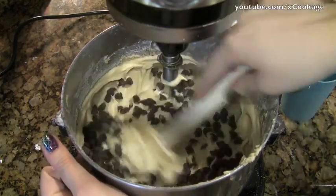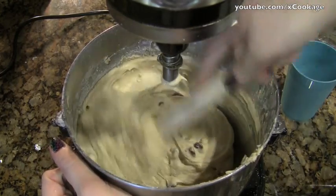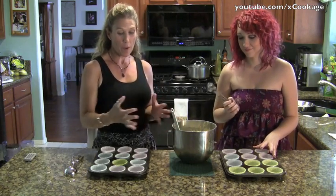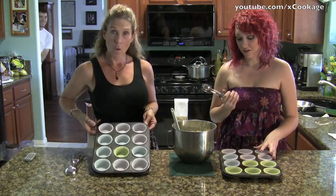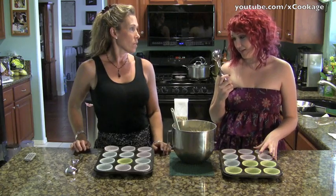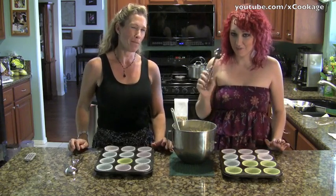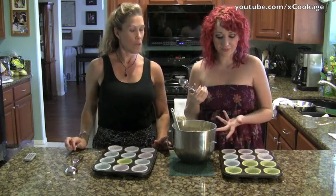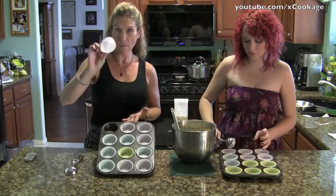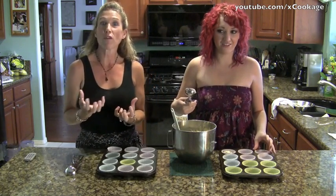Folding them in basically means doing it with a spatula, because if you did it with the beaters they'd get stuck in there and it would break them up. Then it's time to put them in the cupcake liners. Fill them up two-thirds of the way. This batter is pretty thick so it kind of scoops out like really soft ice cream. The little cupcake papers help a lot to get them out, keep your pan easier to clean, and they keep them from burning on the bottom.